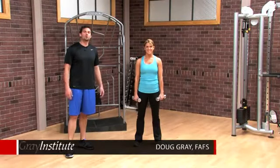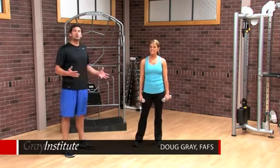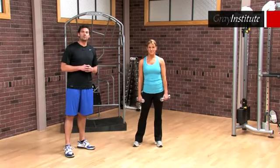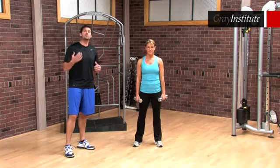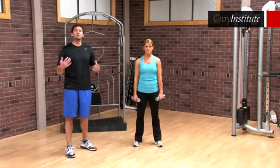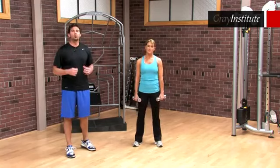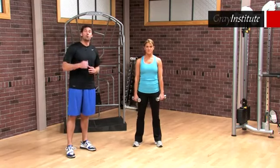Welcome to the Gray Institute's core conversion. I'm Doug Gray and I'm here with Nicole who's kind enough to show us the first round of the core conversion. It consists of three rounds but we simply want to show you round one. If you're looking for a tight core, if you're looking to move better, feel better, to be stronger, to endure things longer, this workout is specifically for you.